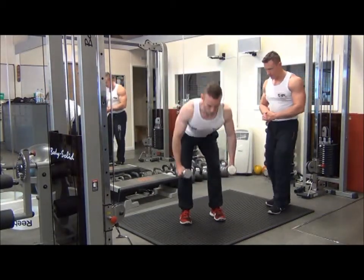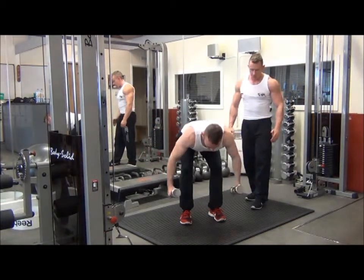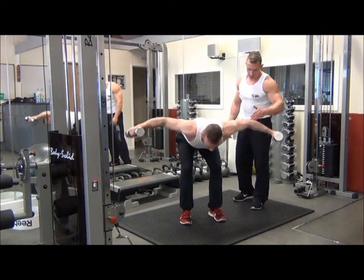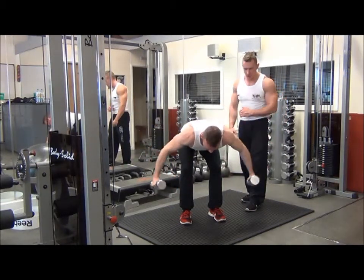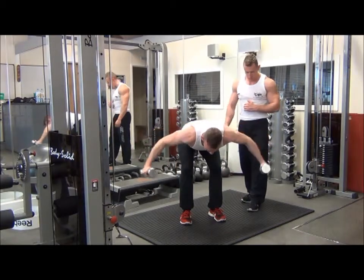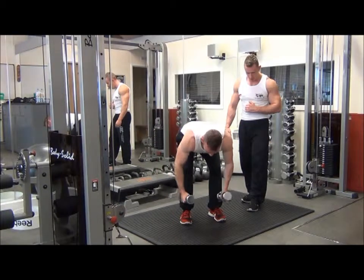Slightly bend the knees and drop forward at the waist. On this one, we're looking to keep the elbow, shoulder, and wrist in alignment — not flying back too much, which would bring more work into the upper traps. Exhale on the way up, inhale on the way down.